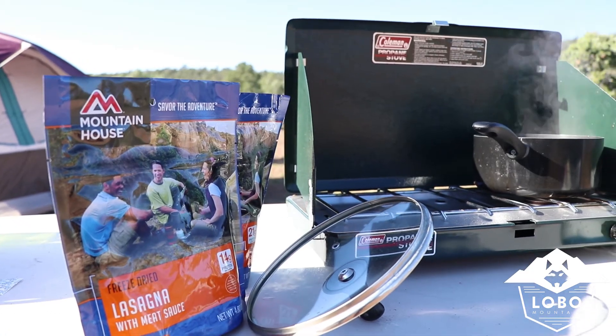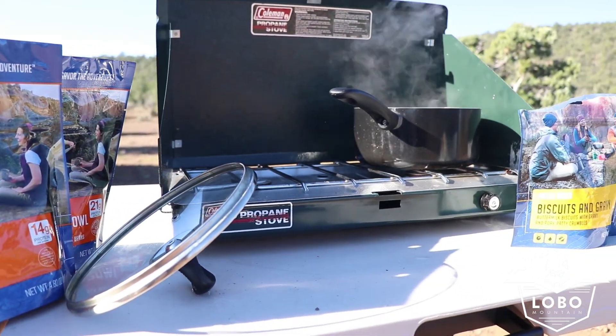I think Mountain House definitely hit two home runs with both of these entrees. We're going to give Mountain House an A-plus rating. One of my favorite things about it is it's got a 30-year shelf life, which is great for food storage. It's also freeze-dried, which means it keeps most of its nutritional value and the full flavor of the food. And because it's freeze-dried, it's also lightweight, which is great for backpacking and camping.